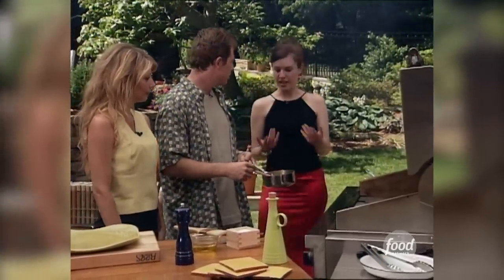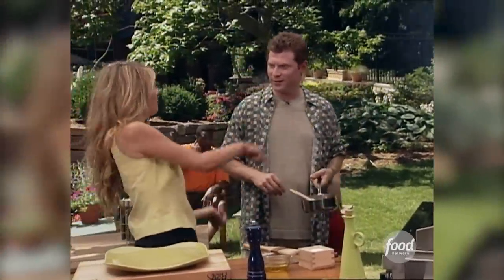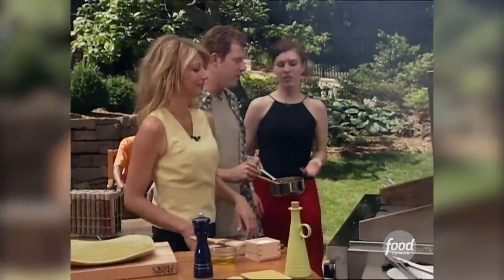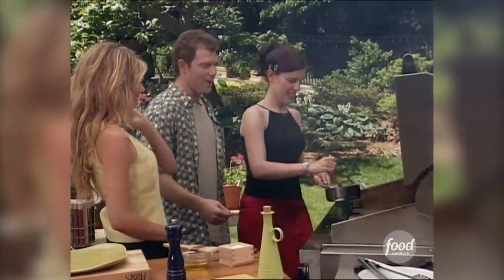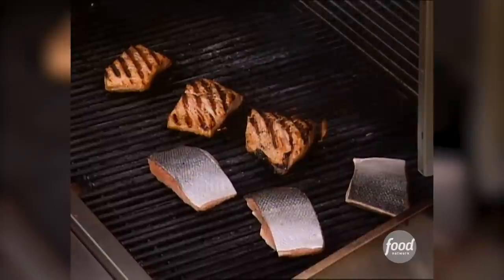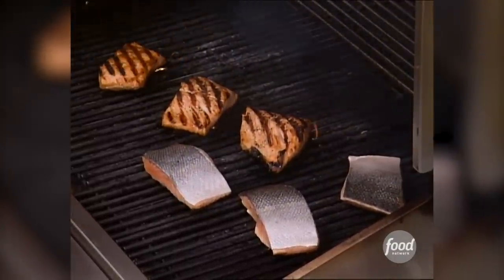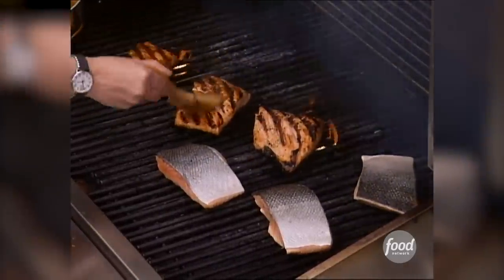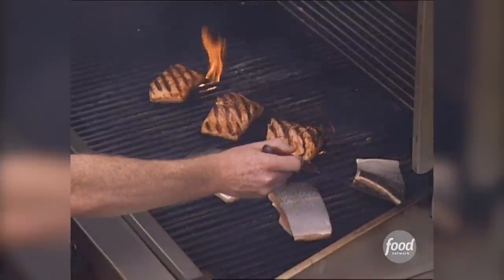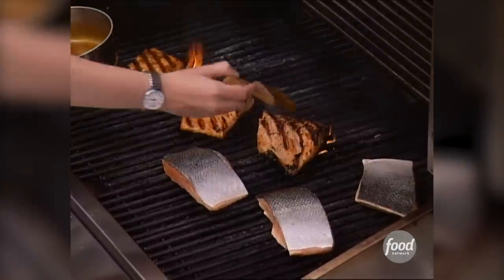All right, who wants to do this? Why don't you flip and brush? I'll flip and you brush. Okay, fine. Just brush it right on top. You don't want to put this glaze on before you grill the fish because it will burn because of the sugars. Looks really good. Now, if you notice, we haven't touched the fish yet — I'm not so sure it's ready to come up yet. We're going to let it cook for a couple more minutes, then it just releases by itself.